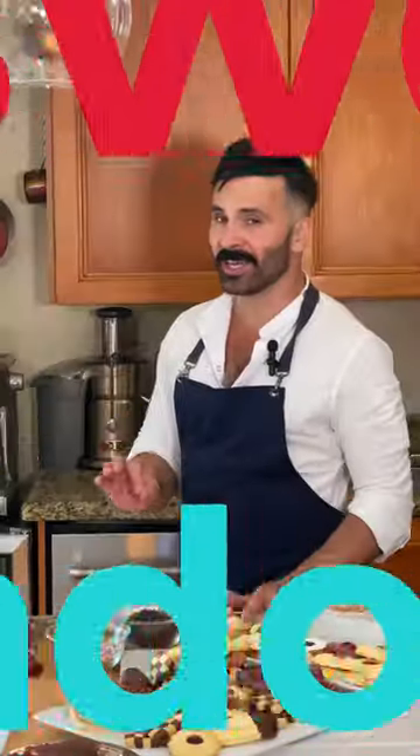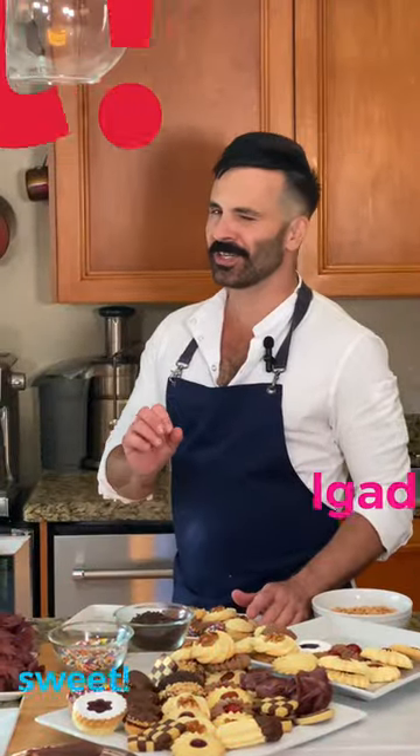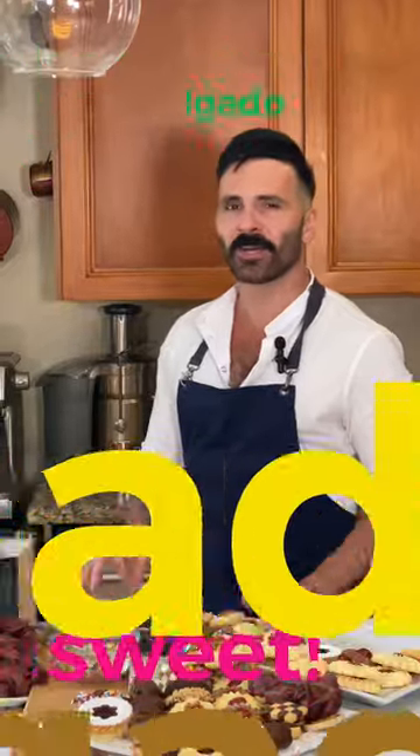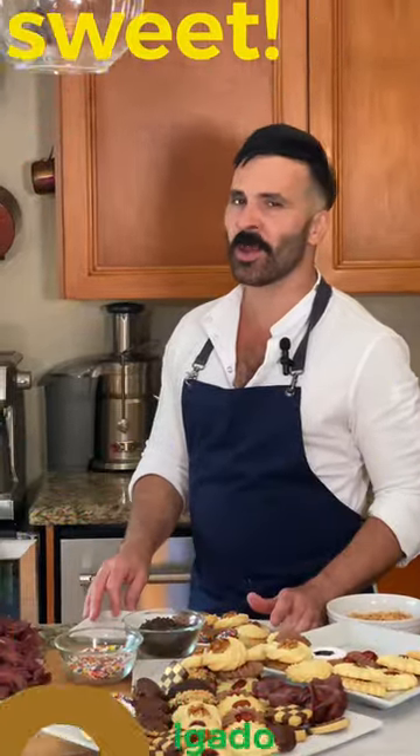In this first part I'll be making very delicate butter cookies that just melt in your mouth. In the second part I will prepare crunchy and very eye-catching butter cookies and some very special ones, the polvorones. So let's get started.